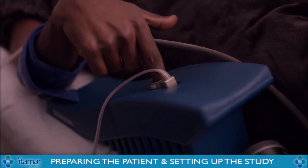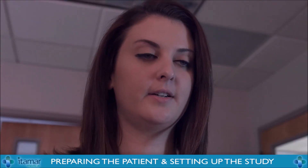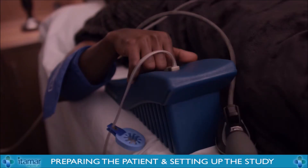Please make sure that you lay still. I'm going to go ahead and inflate the probes — you might feel some pressure. Please go ahead and remove your fingers with the probes attached.